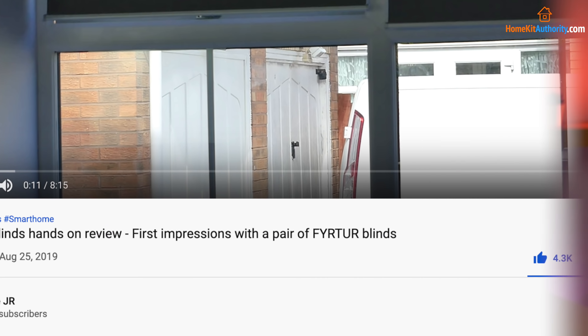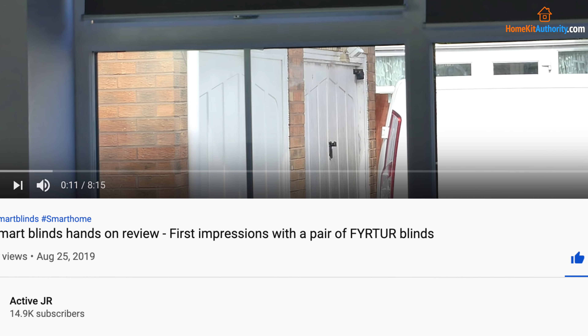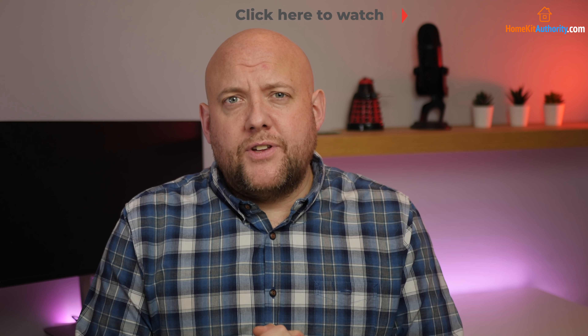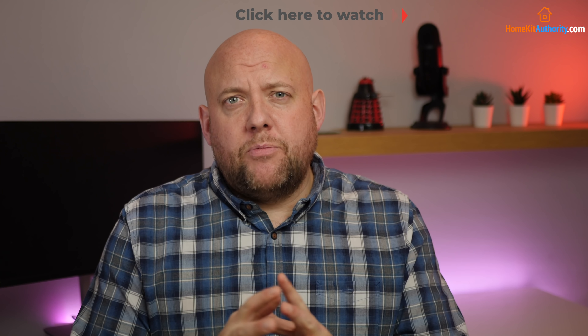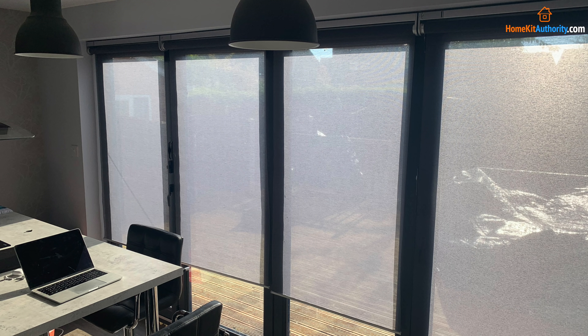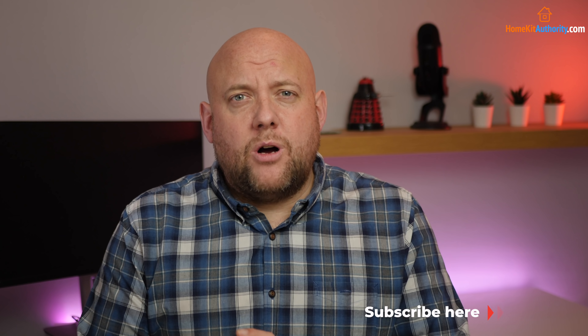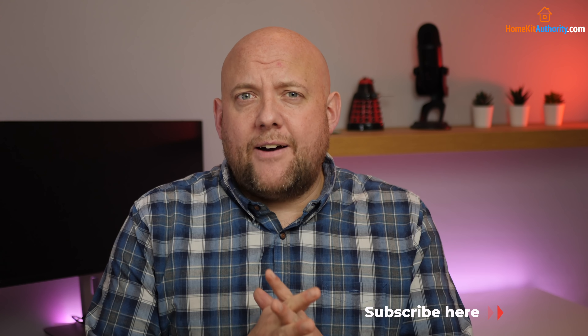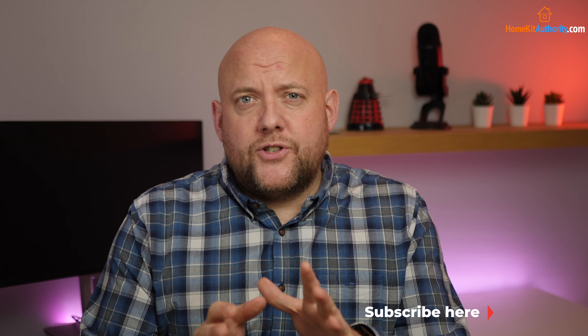I originally did the hands-on of these blinds back in August on my other channel and it received over half a million views. That was based on my first impression over a couple of days, and anyone who watched that video will know I was critical of the setup process and some of the performance with the app. I've now had five months of use, and in that video I installed two blinds — I've now got 12 blinds operating, so I've gone through quite a lot of testing and various different setups in order to form a well-rounded opinion. That video had over 400 comments, a lot of them around battery life, performance, and things you'd only find out after a long-term period, so in this video I'm going to cover those things.